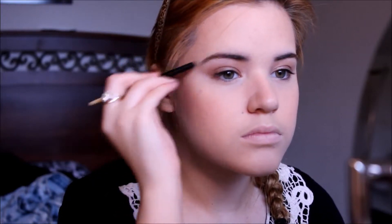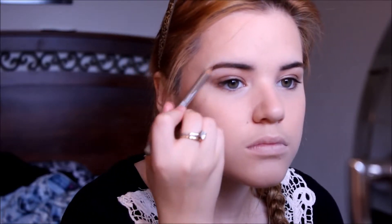Then I'm taking my Annabelle eyebrow pencil and filling in my brows — first I brush them out with an eyebrow brush. The color is taupe. Then I'm brushing them out again just in case I ruined the shape.